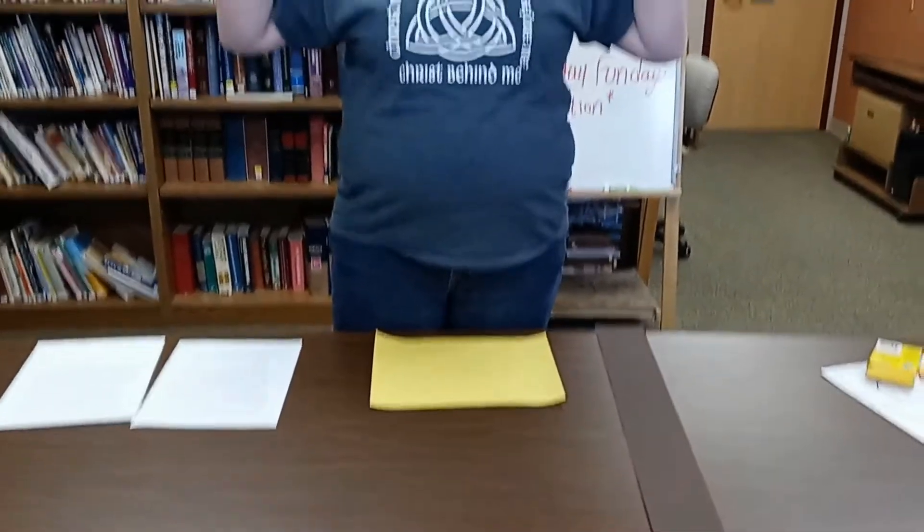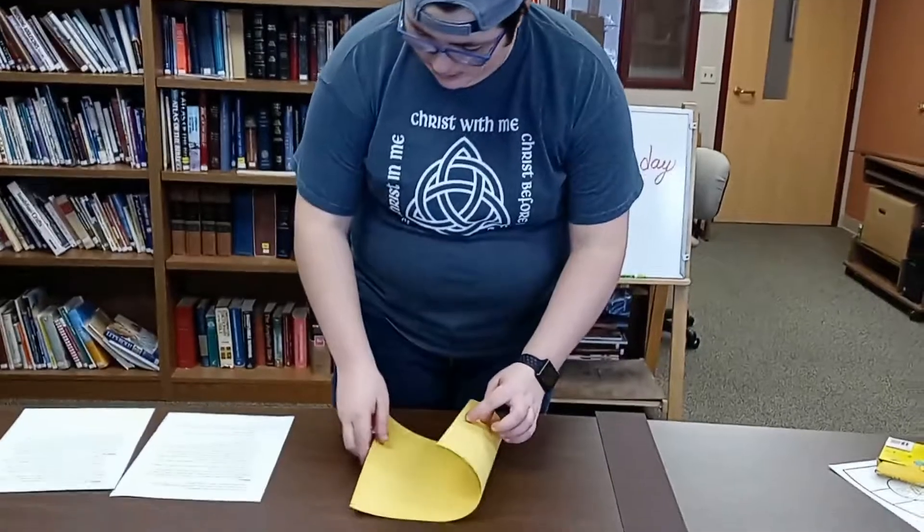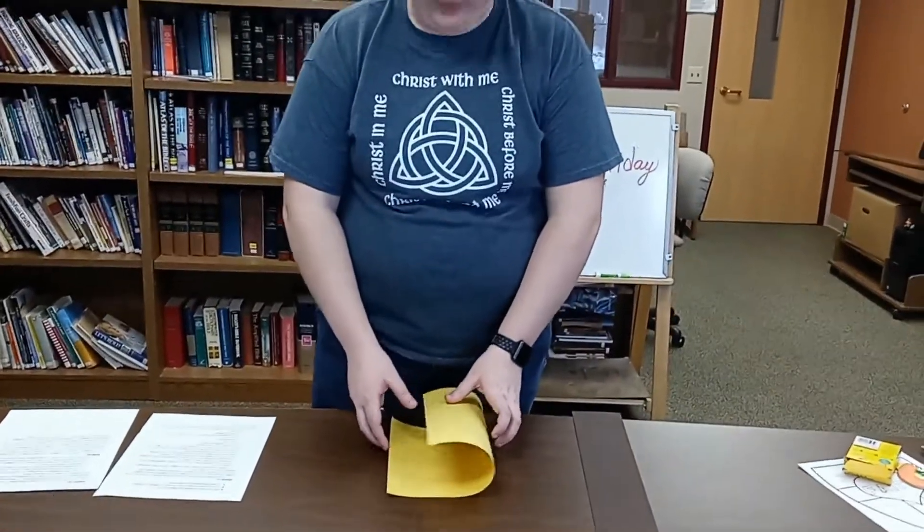We are going to make headbands that are going to have big ears on them that will remind us that God hears us. And we're also going to include some different reminders of how we can talk to God. So first, we are going to make our big ears.